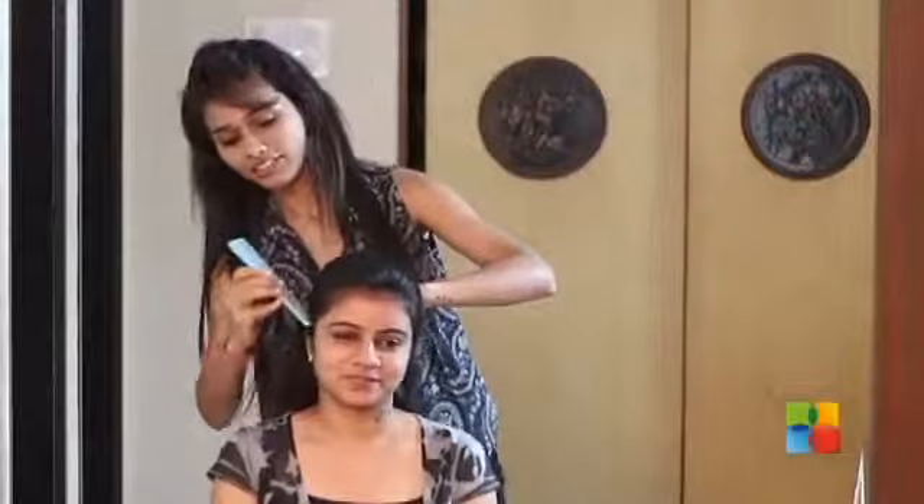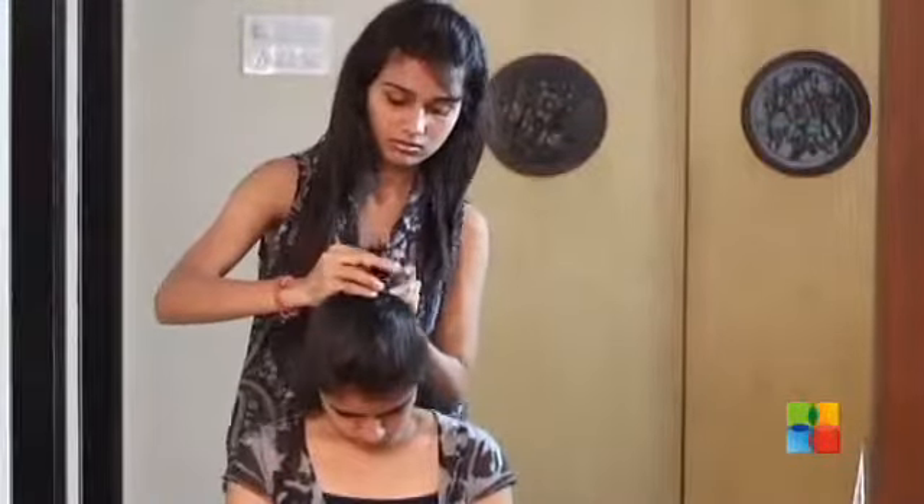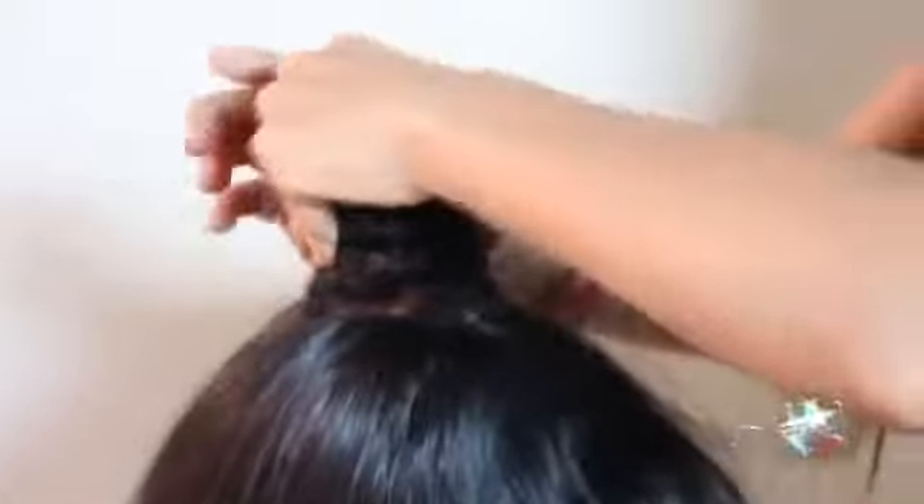Step 1. Take a half section. Just do a half pony. Twist the hair and make a roll. Put a small band over here.